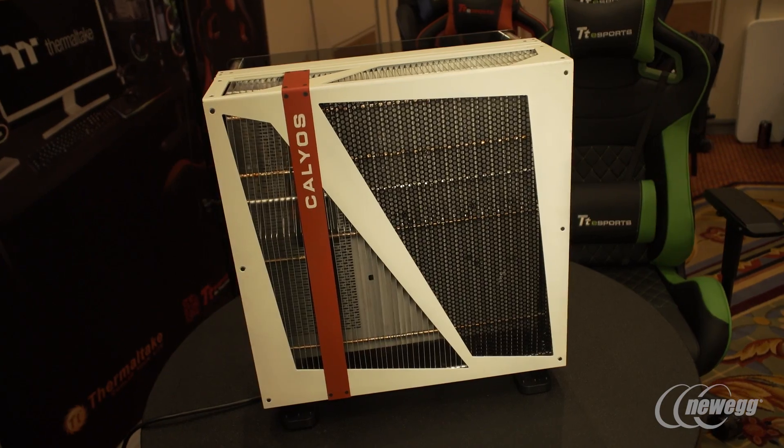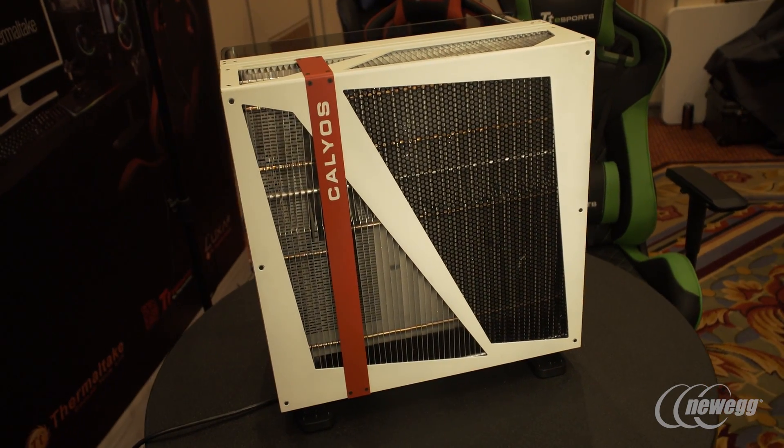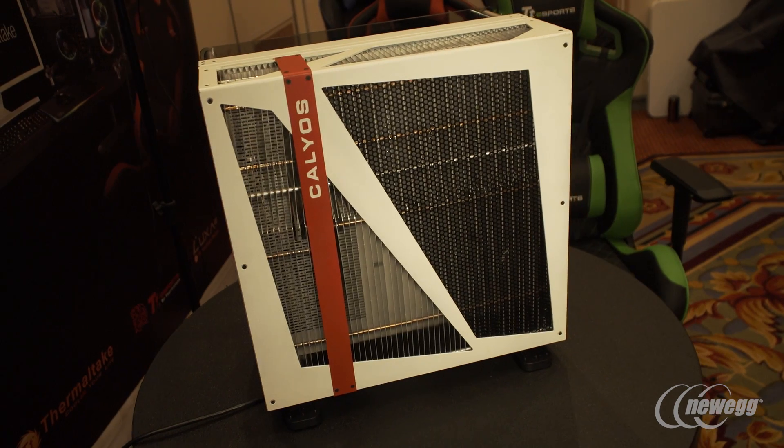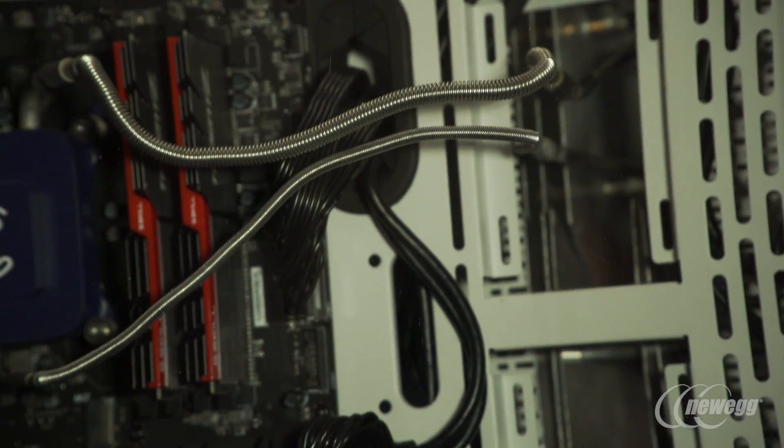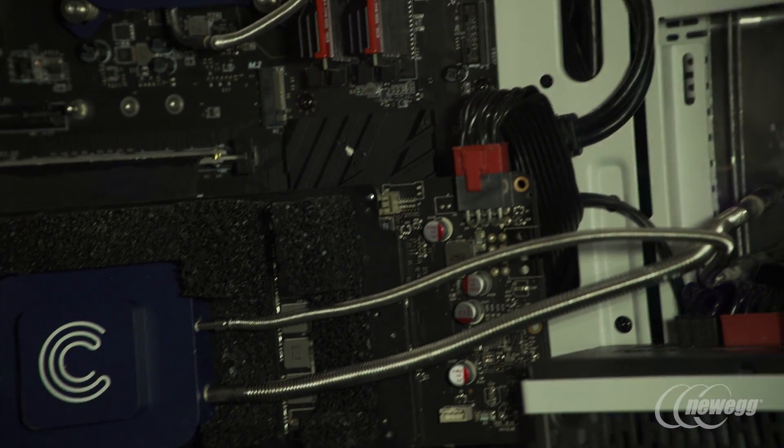It features full induction cooling with absolutely no fans, then the gas returns to a liquid and cycles back in. The best part is there's no degradation — this can last around 40 years according to what they're telling us.